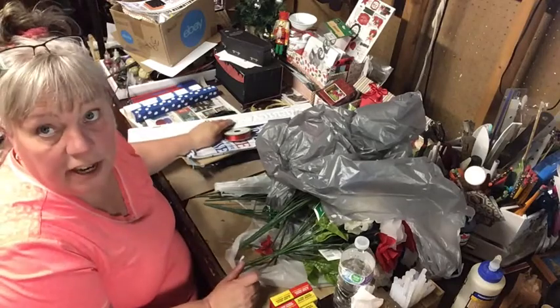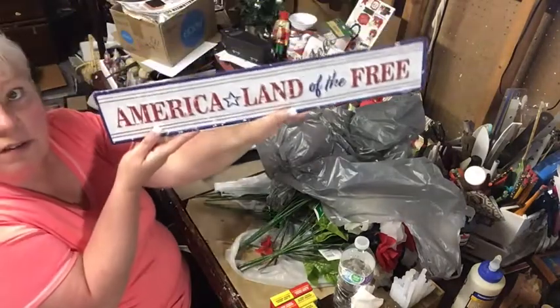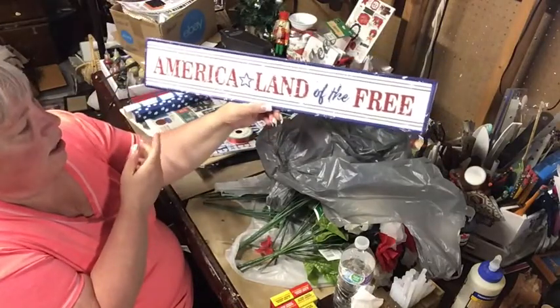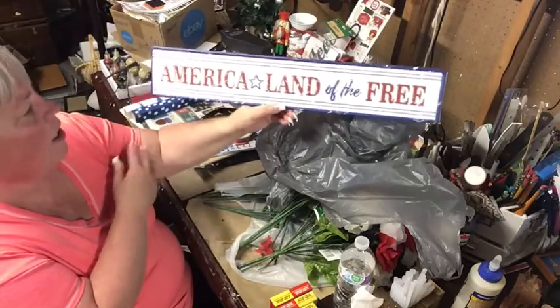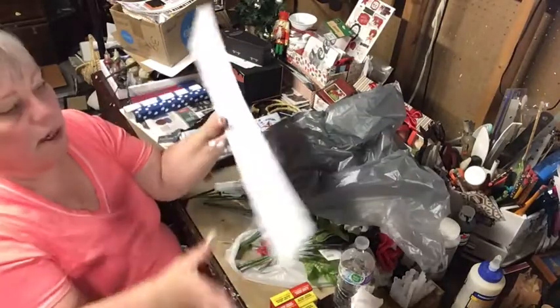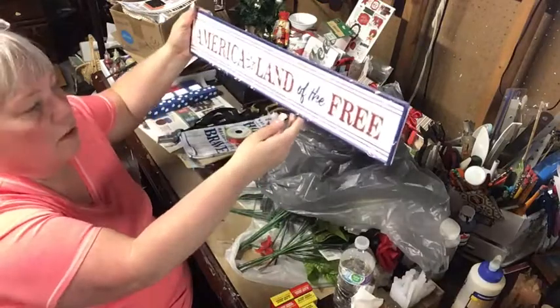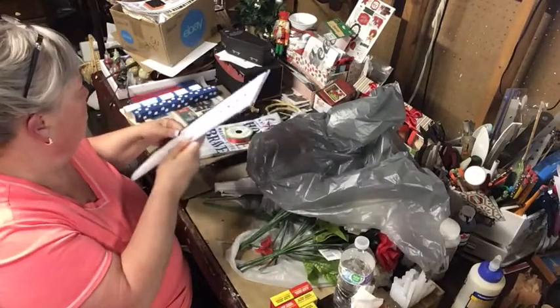At my grocery store today they had really cute signs. I got one that says 'America, Land of the Free.' It has hang-ups but I'm not going to use those — I'm going to put it on my fireplace upstairs.